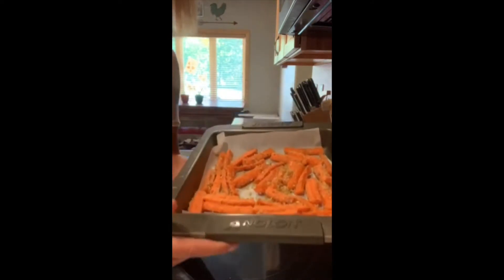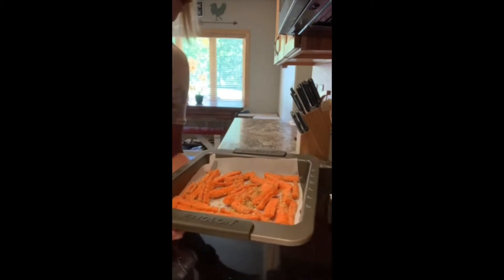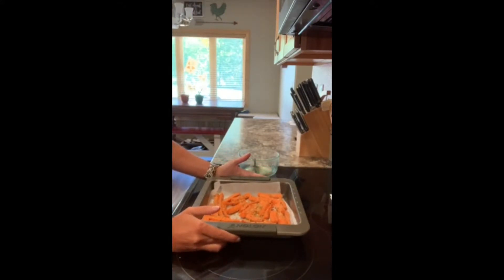So now our carrots are all in one single layer and they are ready to hit the oven. I'm going to stick them in a preheated 400-degree oven. They'll cook for about 14 to 18 minutes. I'm probably going to set my timer for about 15 minutes and poke them to see if they're soft enough — you might want them a little bit crunchy yet, so just cook them to your desire. The last step is to turn your broiler on at the end if you wish to crisp them up a little bit.